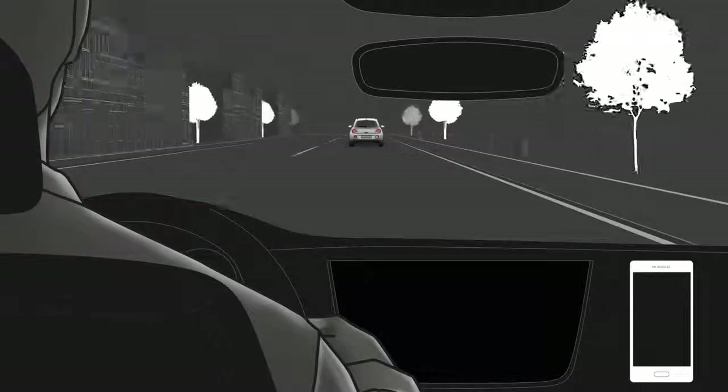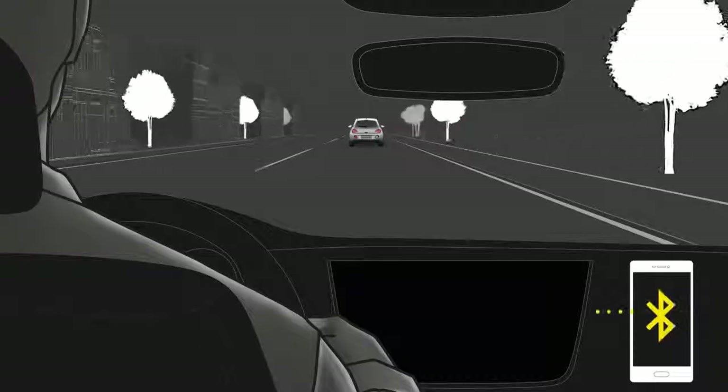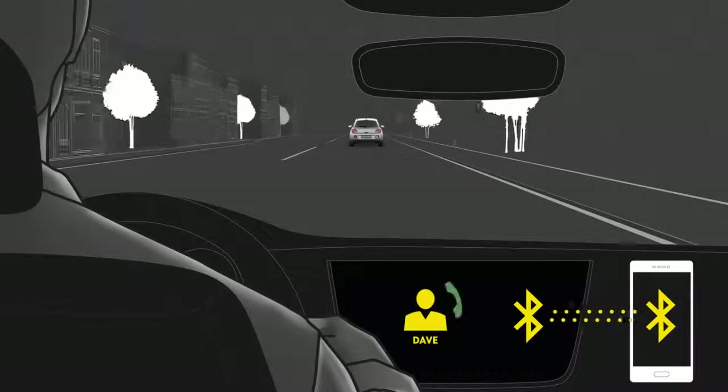Learn how to connect your mobile phone to the infotainment system via Bluetooth, or how to call a contact from your phone book.